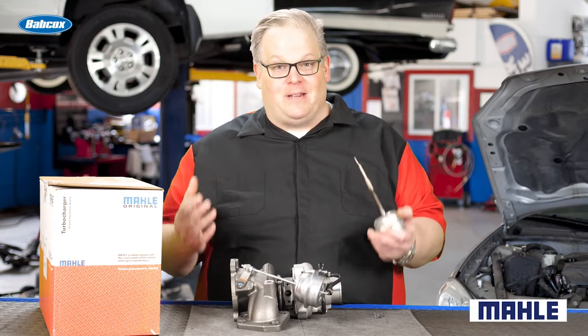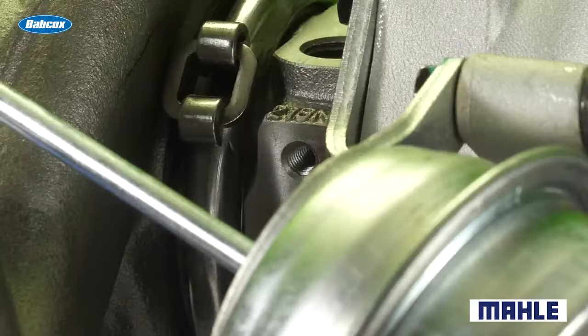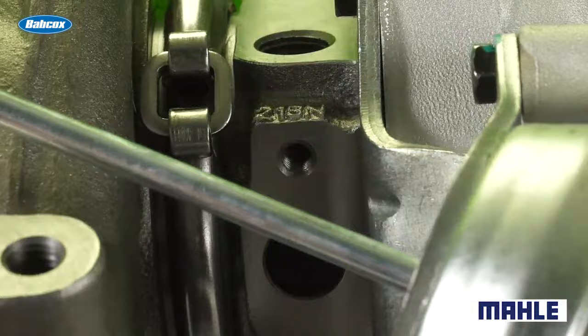You may be thinking to yourself, I'll just measure the old one and the new one, and I'll make them the same length. This doesn't work because the old one and new one have different amounts of tension and vacuum force on the back of the actuator. So even if you set it at the same length, you could have a leak on the exhaust side wastegate.